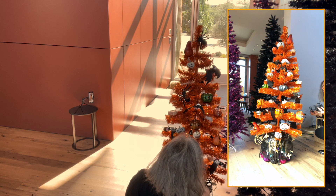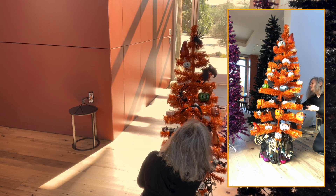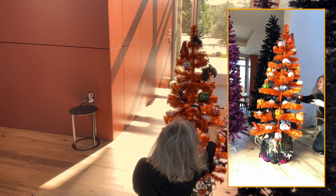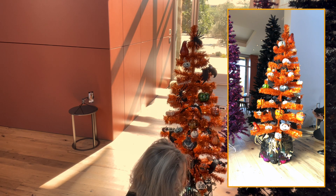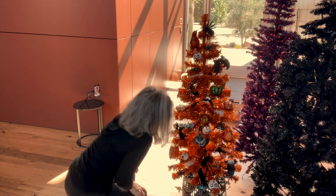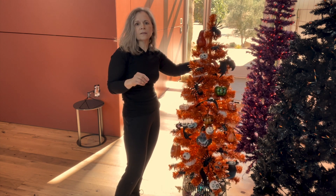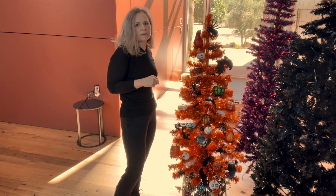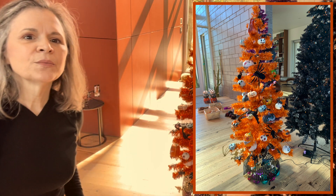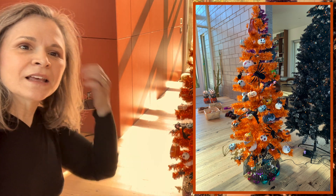Now we're going to fill in the last bare swaths with some of these small glitter spiders. And we're done. My big fail on this was that I didn't lock down the tree and have it completely straight when I started. But other than that, I think it turned out pretty successful. That's the end of the orange tree — two more trees to go.